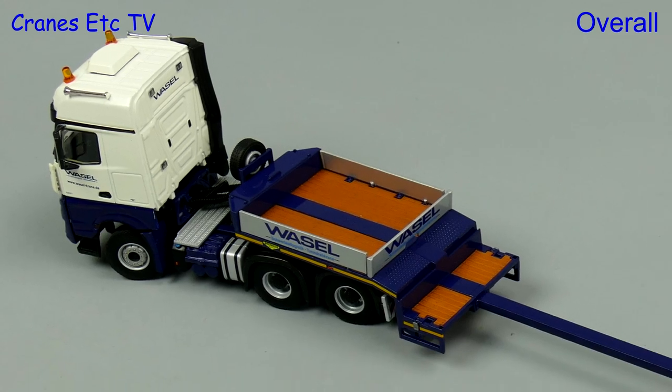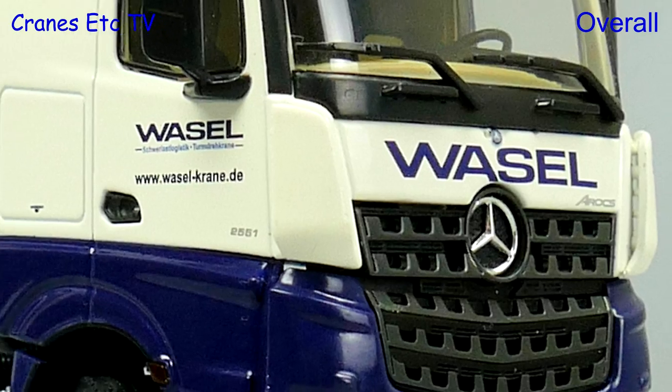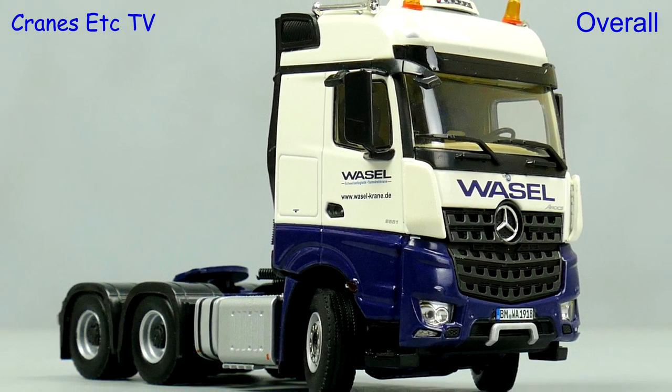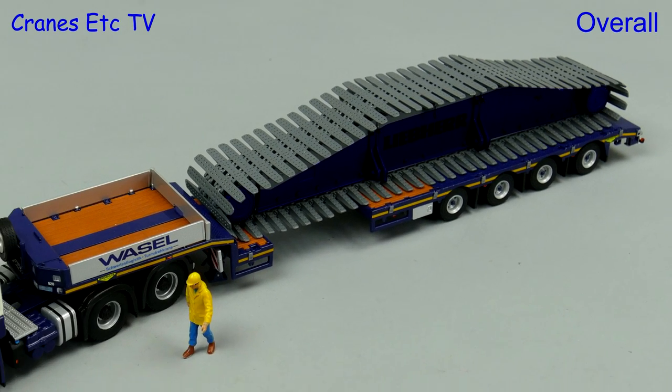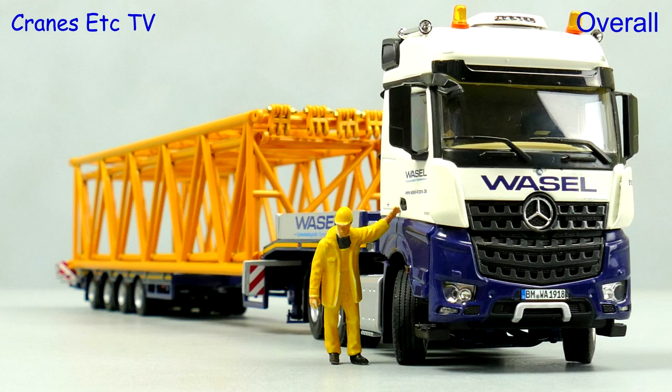This model from WSI continues their tradition of high quality truck models and it's good to see a truck in a famous name like that of Varsel. The model scores highly for detail and features and looks particularly good if loaded with crane parts. Overall, it's good enough to be rated excellent.